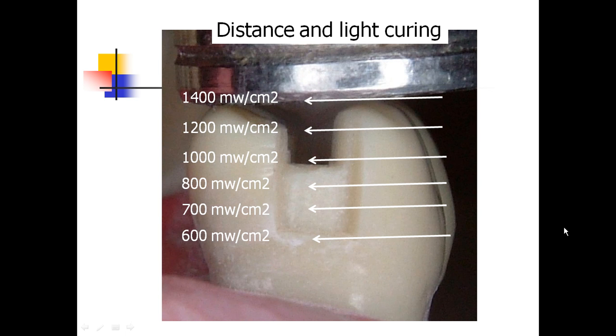The distance in light curing has an impact. Here we have a light measured at 1400 milliwatts per centimeter squared. As we go down into our proximal box at the gingival margin — our margin most at risk for recurrent decay — the energy drop-off has been significant, down to 600 milliwatts per centimeter squared at the gingival margin. A lower energy light at 1000 milliwatts per centimeter squared means that gingival margin is now below 400. Distance matters.